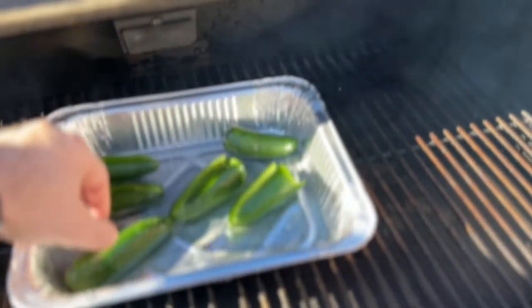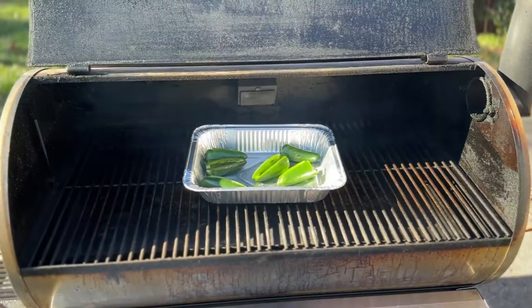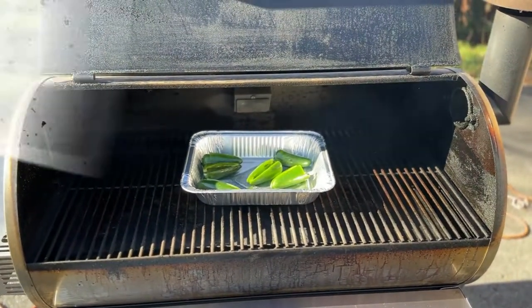You don't have to do it this way. I've seen a couple other pitmasters do it this way, and I like it because it makes the jalapenos easier to work with.